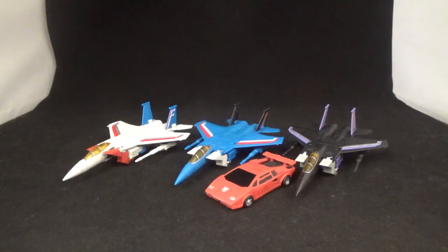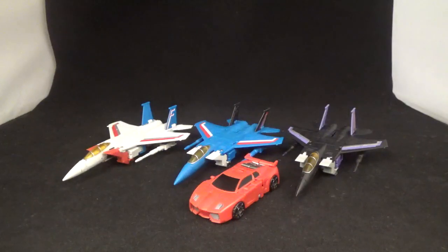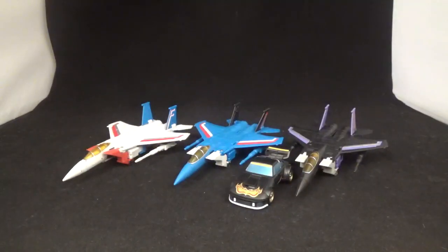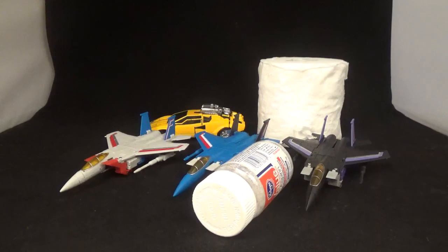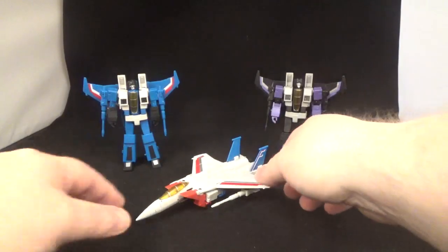And there is the Tornado Team in their alt modes all together. Here's a Magic Square car for scale, an Iron Factory for scale, a New Age for scale, and a Hasbro Wheelie for scale.